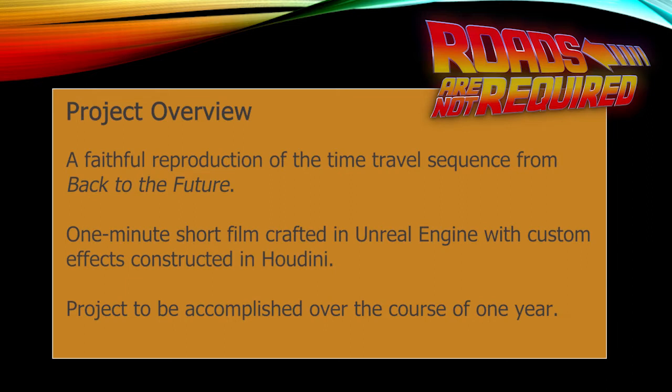When it came time to selecting a topic for my capstone project, I decided to focus on something I love. The Back to the Future series has always been a favorite of mine. The goal of this project is to create a dedicated reproduction of the time travel sequence using modern techniques and hardware.